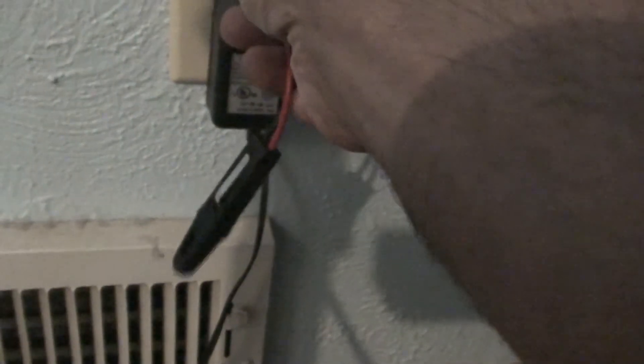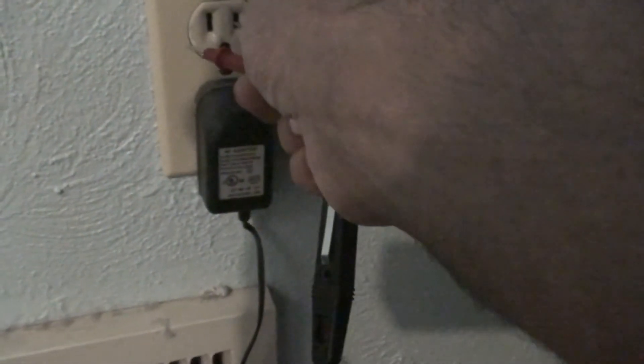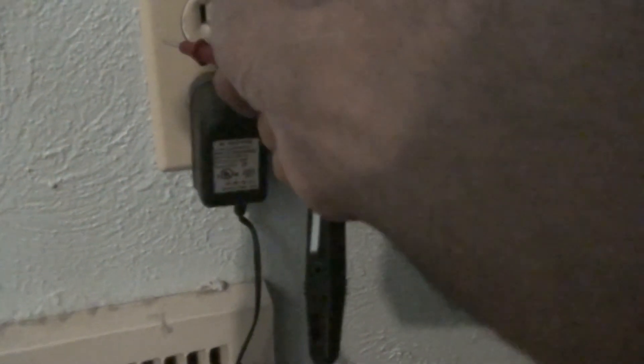If you put it on this side, most likely you're not going to see a light because there's no current coming through there. The current comes through the little terminal and goes into the large terminal. It's an AC current — it goes from the small side to the big side, or it'll flow from this side to ground.